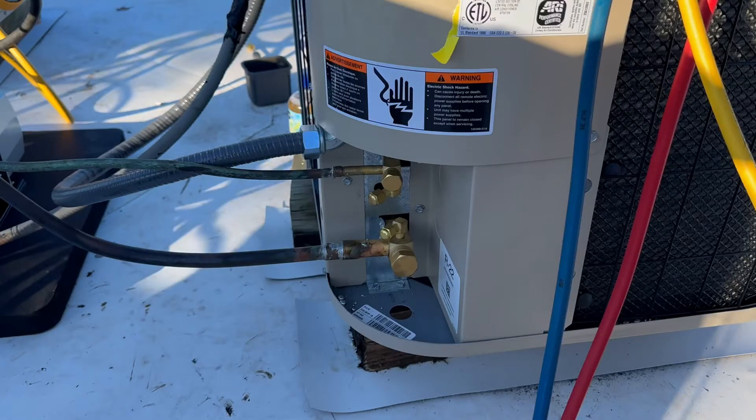Hello everybody, another beautiful day to be working on the roof. It's about 72 degrees, and I just finished soldering these two lines — the vapor and the liquid line — and I'm going to perform a pressure test with nitrogen gas.